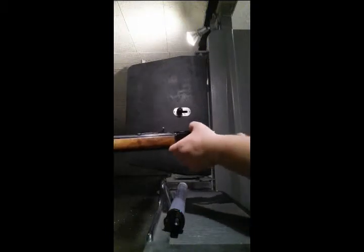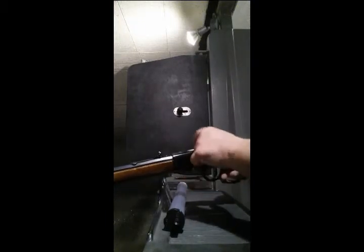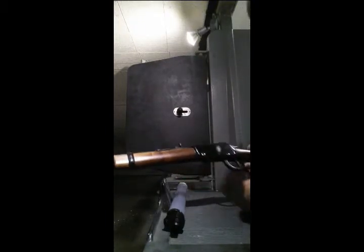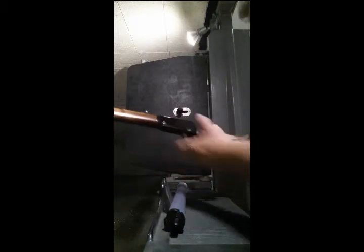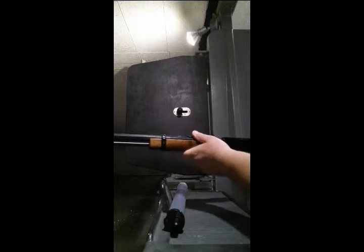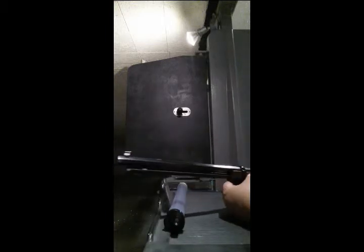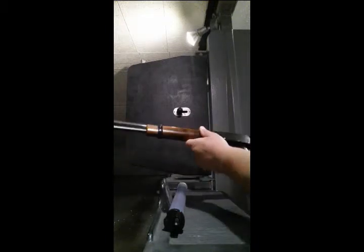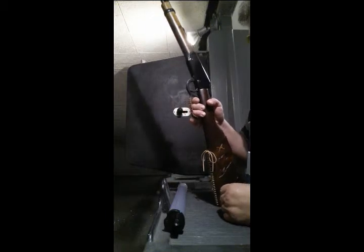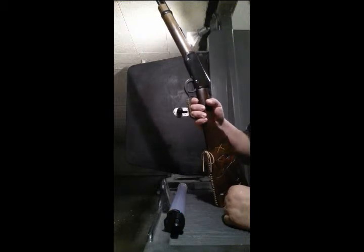Imagine what you could do with this thing if you had a scope — it's got the little rail on top where you can mount scope rings. I do like the nice walnut stock on there, really pretty. Gold bead on the front sight, nice. Like I said, I shot through about 45 rounds there and never had a misfire, never jammed. These are just excellent little guns.